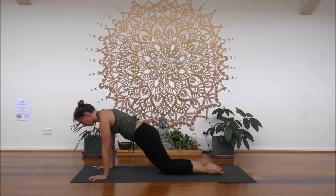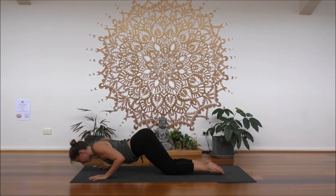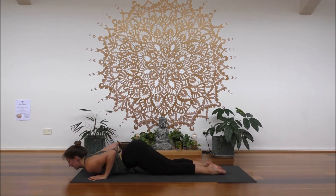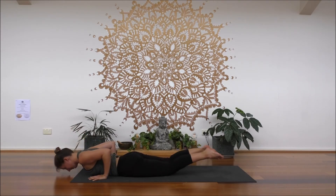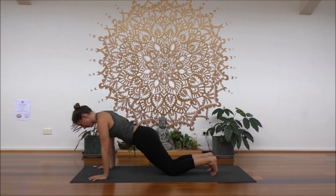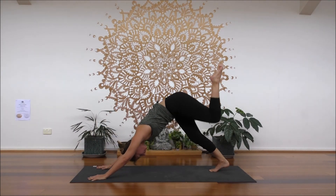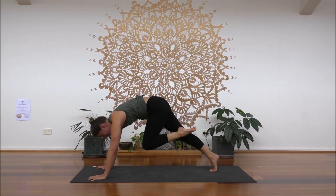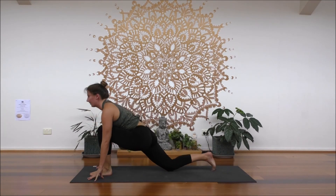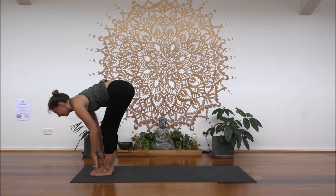Drop your knees, slowly with control lower the chest and chin. Hug your elbows. Inhale, slide to baby cobra, chin to chest. Exhale, down dog. Inhale, left leg flows up. Exhale, step it through. Inhale, feet together, halfway up.